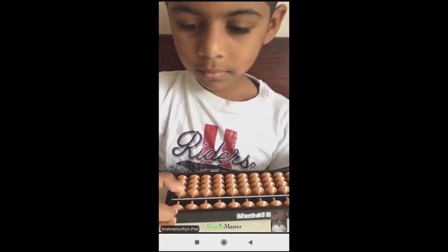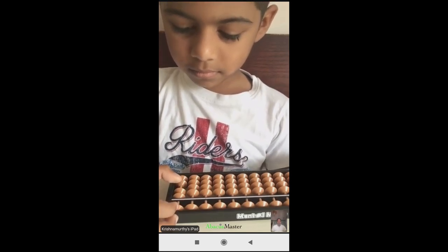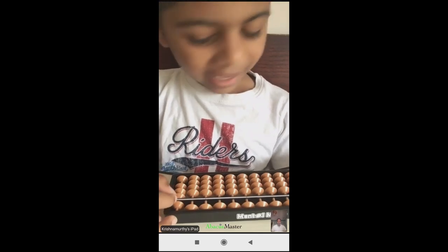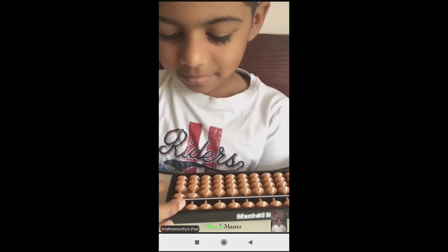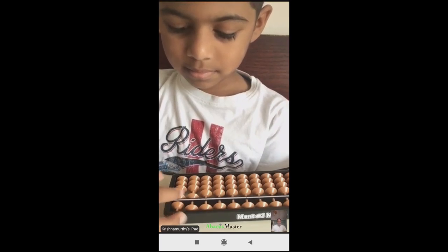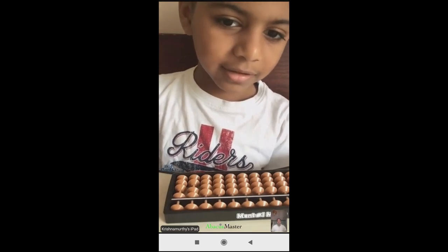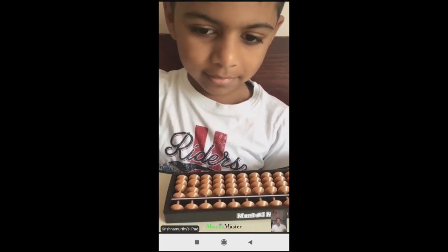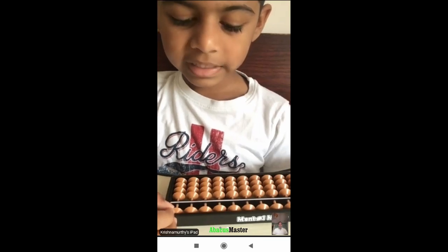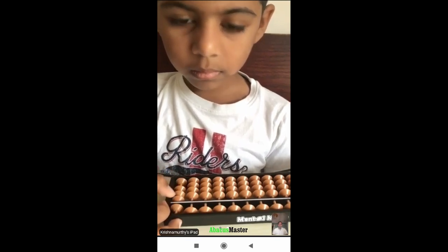One digit, 4 row 2, plus 6, plus 8 — very good — and plus 5. Answer question, very good. Good. British Ashwin, one digit, 4 row: 8 plus 8, again.